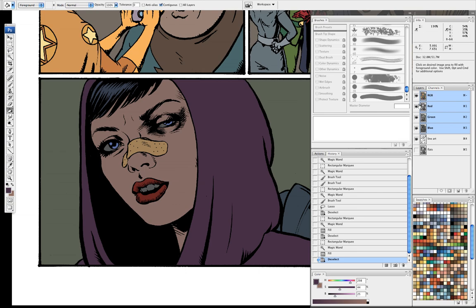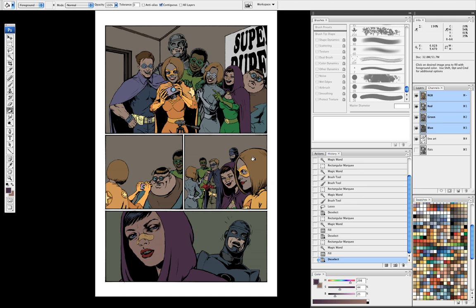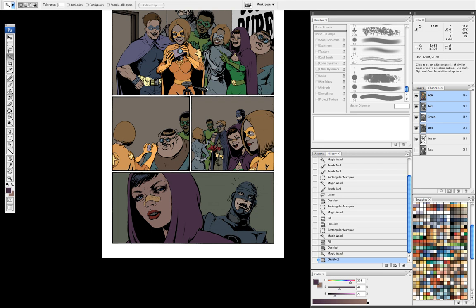Normally when I get the pages, they're just black and white like this. I send them out to flatters — those are people who go in and lay in flat colors. What that allows me to do is go in and either just take my paint bucket and use the color I want on an object, or I can select it with the magic wand. I have contiguous unticked, and that way it selects everything on the page that's the same color, and then I can just fill things in that way.